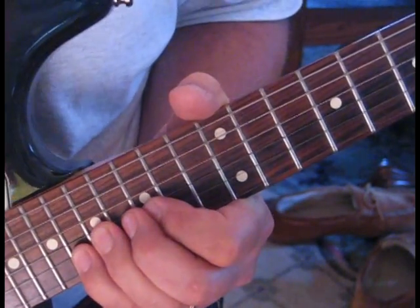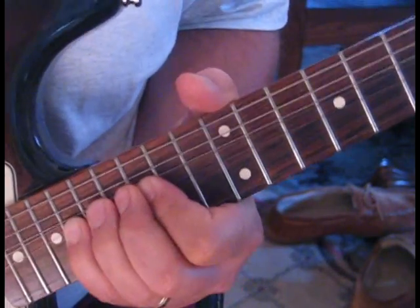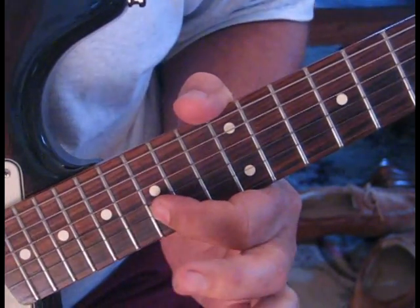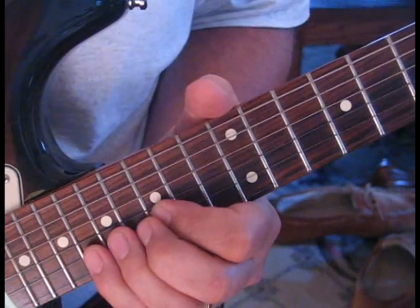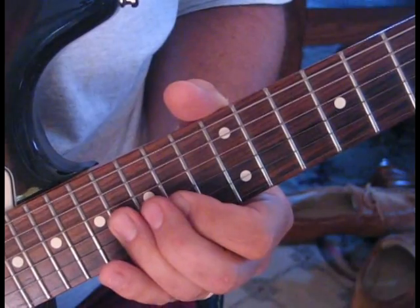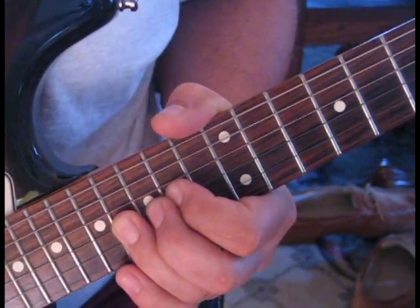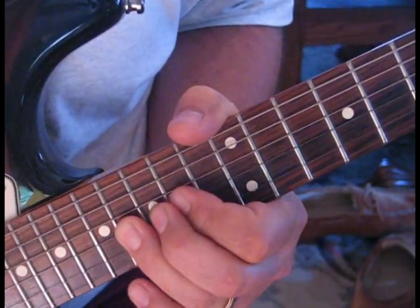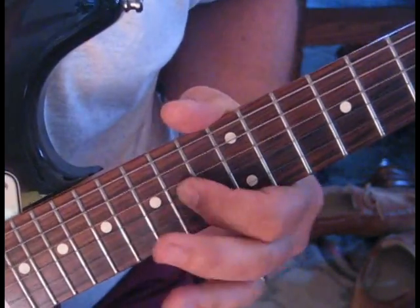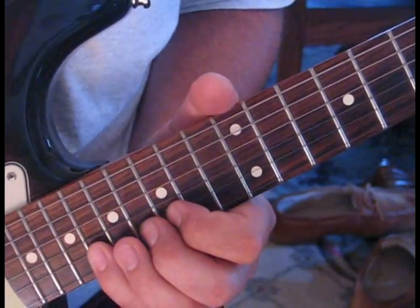The next one is similar to the second lick: we're going to bend 18 up to 20, then a 17 bend up to 19 with a kind of release to 15, giving it a slightly different sound. Then we do the same thing on the third string, giving the 16th fret a bend up to 18, then a relax down and release, and pull off to 14, followed by one more strike of 14. That last lick all together will sound like this.